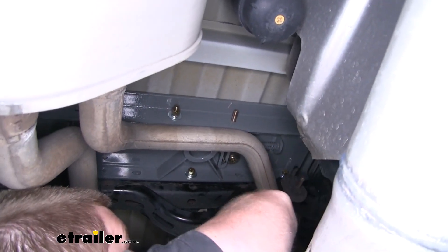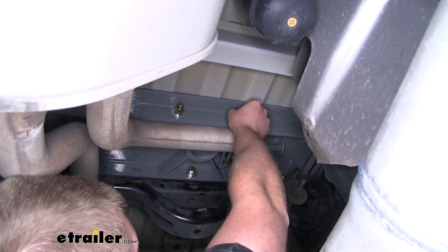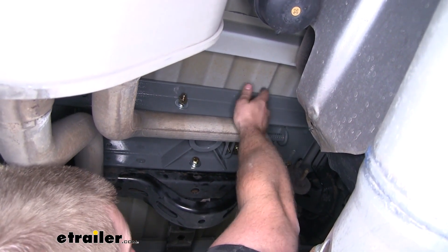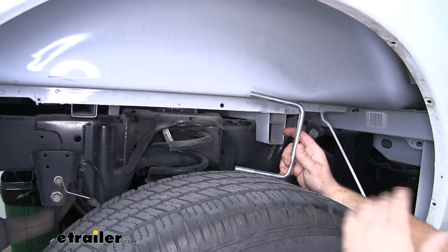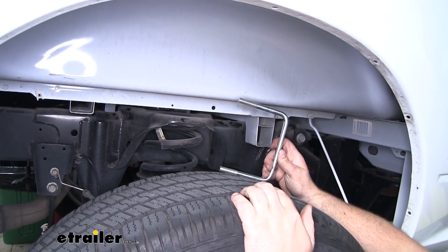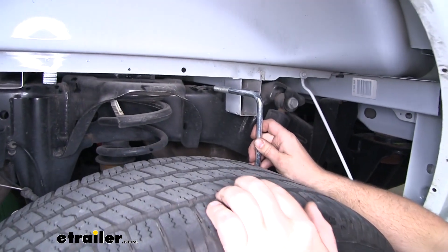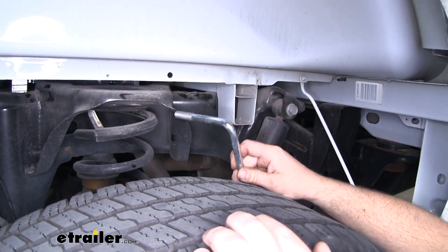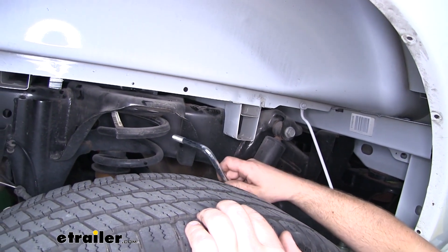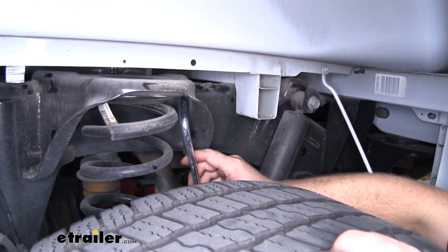Now that everything is supporting itself, you can go up inside the bed and disconnect your strap that was holding our center section up flat against the bed. Now we can move on to our side plates — we're going to start on the passenger side. Take one of the U-bolts; this is going to slide around the frame in the pocket where our spring rests.